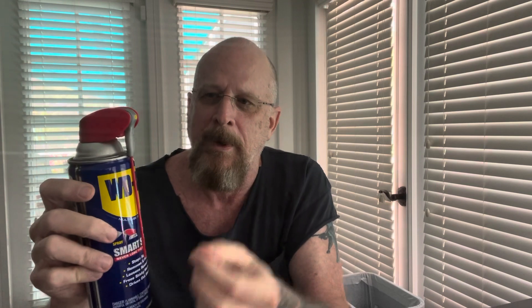WD-40 — for years and years they didn't have this spray contraption attached to the top. You got a little straw, and there was a piece of tape on the can. The straw was slid in there, and then to use it you would take the straw out and stick it in the little spray head, and then you could spray in tight places.